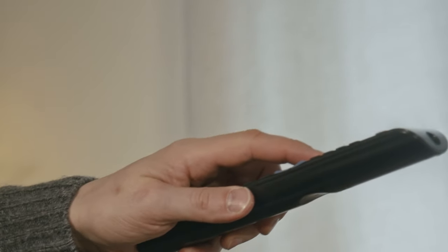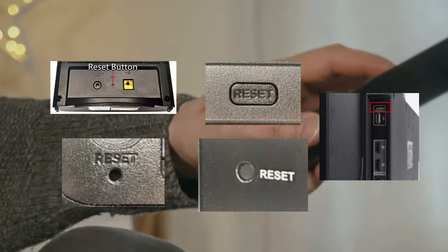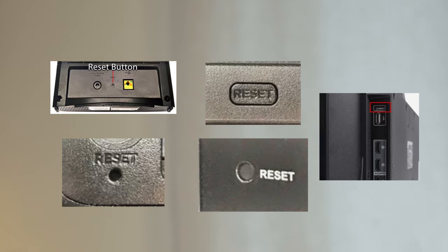Not all TVs have a reset button on the back. But if yours has one, turn on your TV and keep the reset button pressed for 30 seconds.